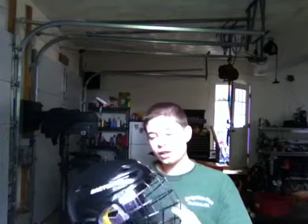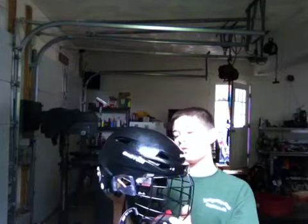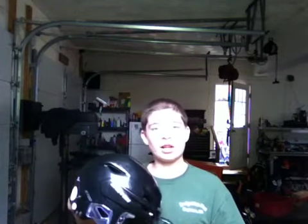This is my Easton E700 helmet with the black FM 580 cage, which I really like so far. But this review is about the helmet, not the cage. So first of all, Easton — this helmet was probably one of the smartest hockey helmets made.